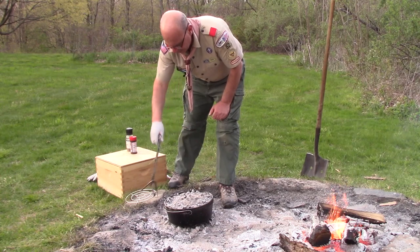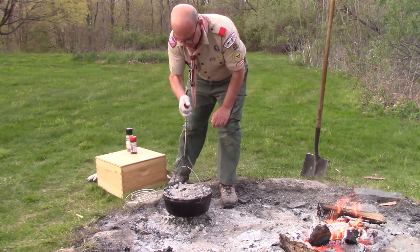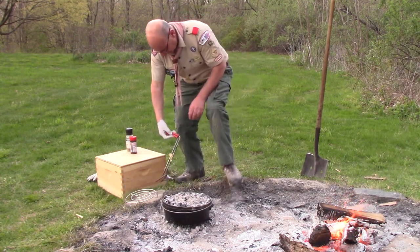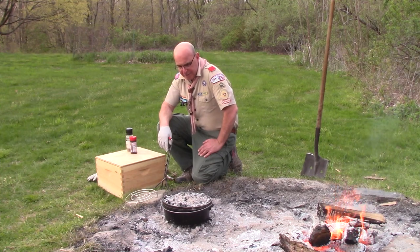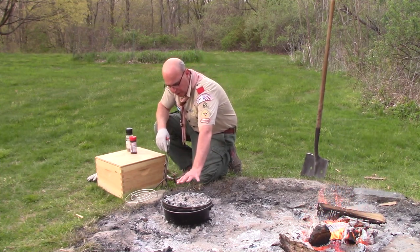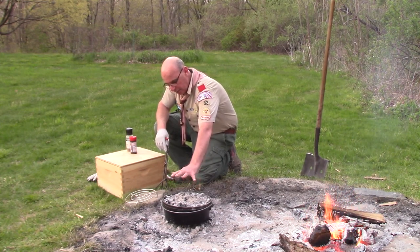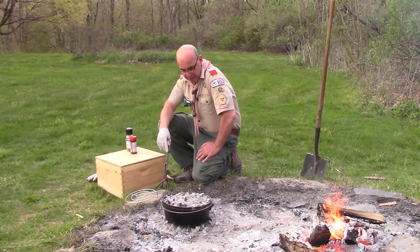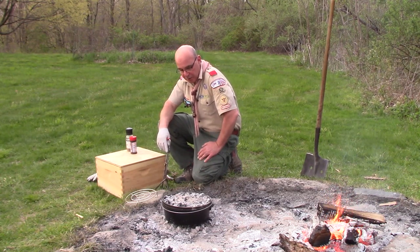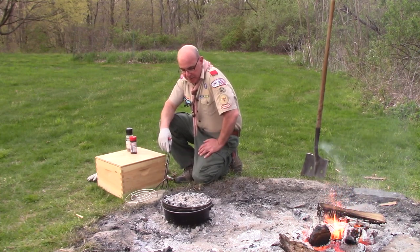Give the lid a little spin and the Dutch oven a spin the other way. Every 10 or 15 minutes I'm giving this a swirl — spinning one direction then the other — and checking my heat. In a little bit I'm going to add a little more heat to the top and bottom, but this is cooking really, really well and cooking fast. I want to be careful not to burn those brats too much. We're about 20 to 25 minutes in, and we'll keep an eye on it.